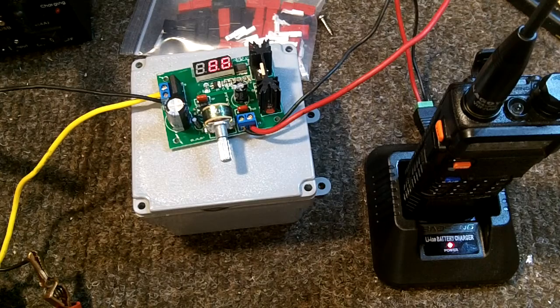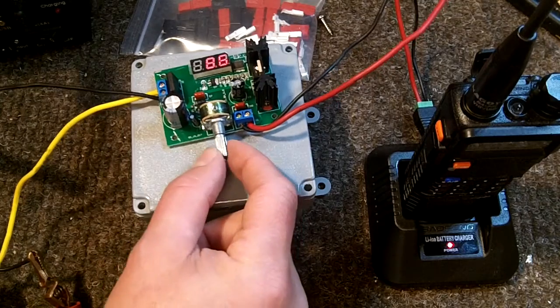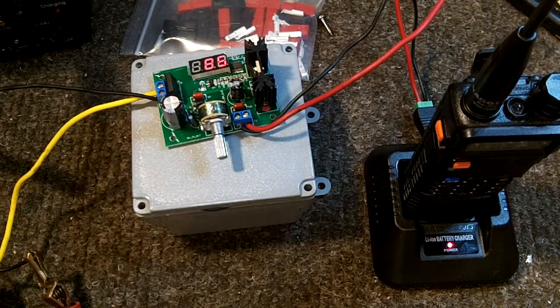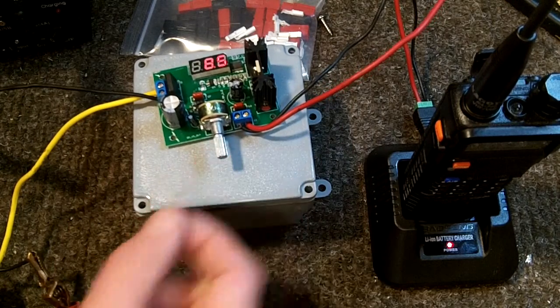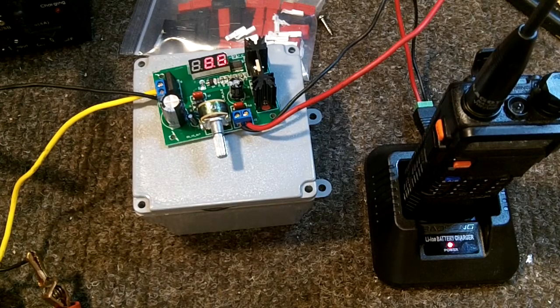There are a couple of other modules that are adjustable but don't have this rheostat-style adjustment. They're cheap — about three dollars each, and you can get 10 of them for pretty cheap. I'm going to look into those and see how well they work. They don't have quite the same voltage range, but they are still adjustable.